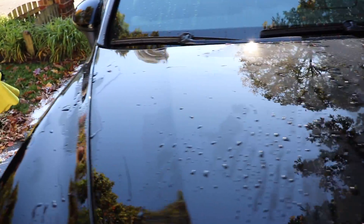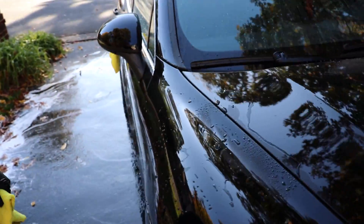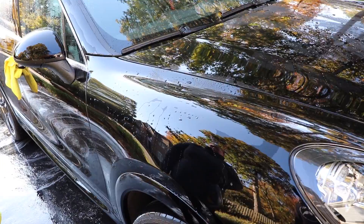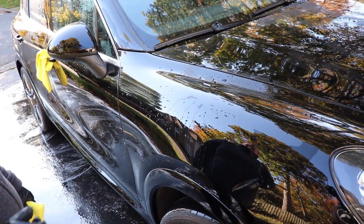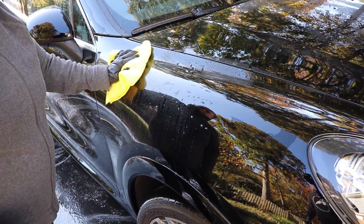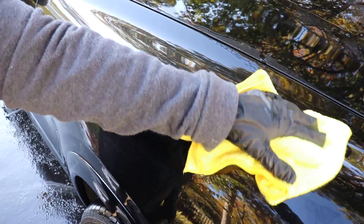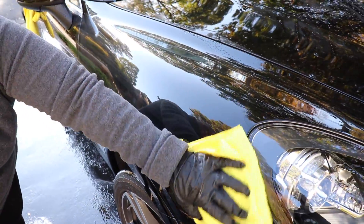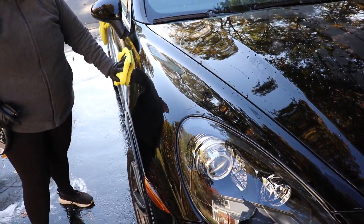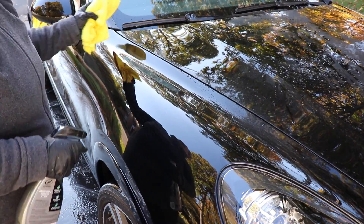I'm not going to be using this as the base layer of protection — this is going to be used as the maintenance protection. We'll show you how to use it: spritz a panel and then use nice soft microfibers to dry. It's an awesome drying aid, and the sun didn't quite come around in time, but we are using it on a black vehicle that is well maintained.